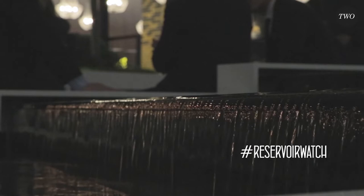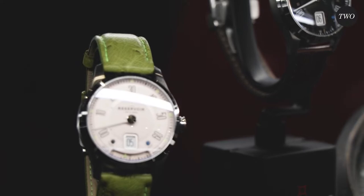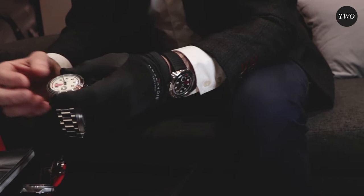I was too excited to get to the video. This year, we are going to reveal our new T-Phare, which is a Diver Retrograde, which we have called the Hydrosphere.